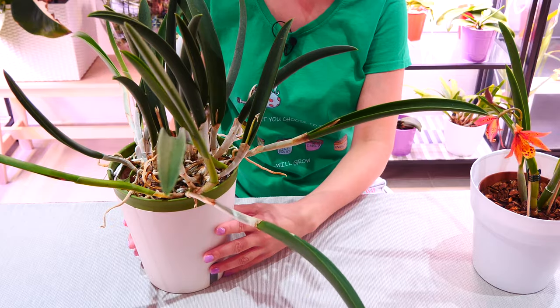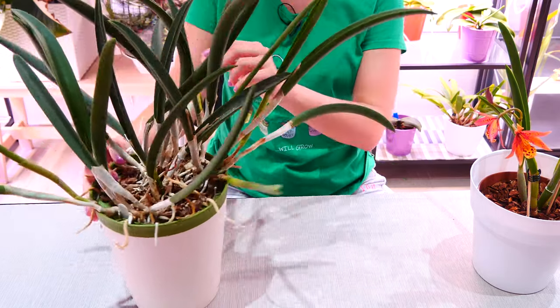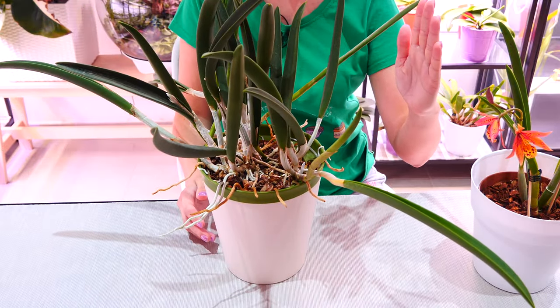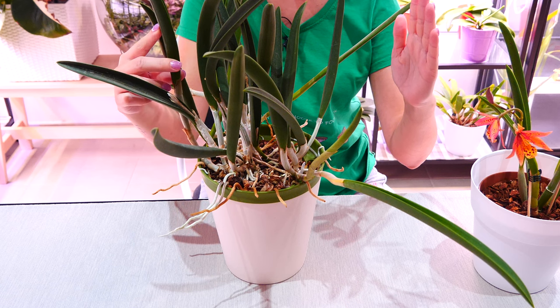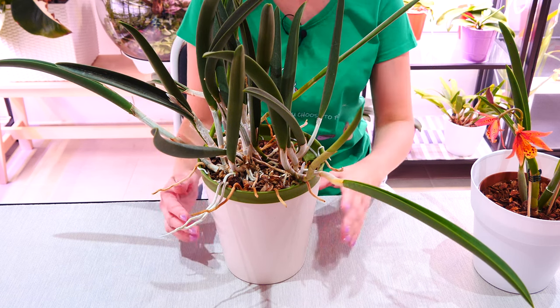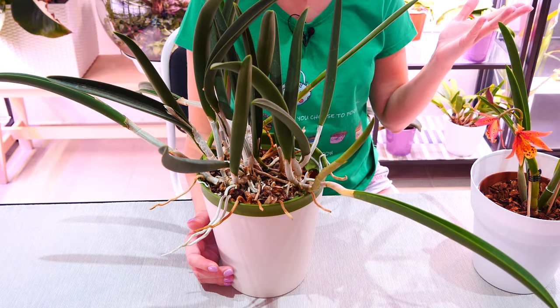To try and prevent these types of growths from happening, you can always position the new growth opposite to the light source. So if the light source is here and this is the growth you're trying to correct, position it opposite so that it tries to grow back toward the center. It's not always going to work and it's not always going to look nice, but you can shape pseudobulbs and growths with light, so try that out.